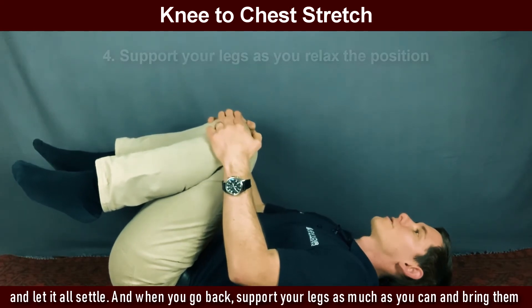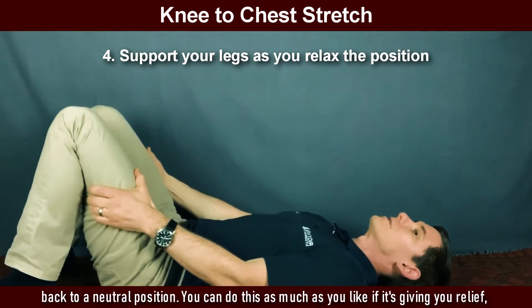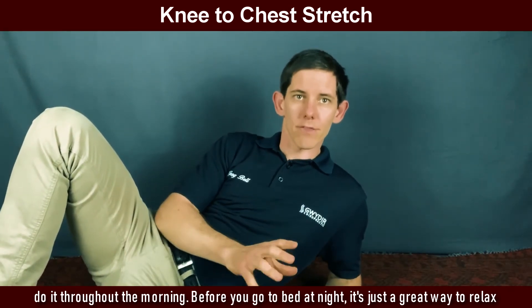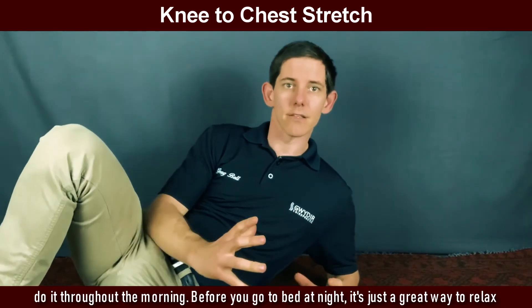When you go back, support your legs as much as you can and bring them back to a neutral position. You can do this as much as you like if it's giving you relief — do it throughout the morning and before you go to bed at night. It's just a great way to relax the lower back.